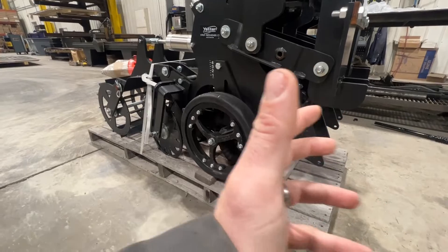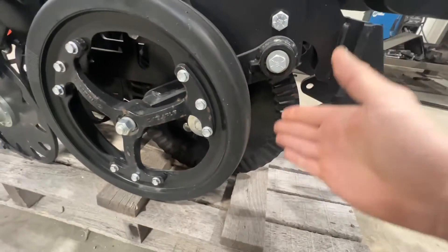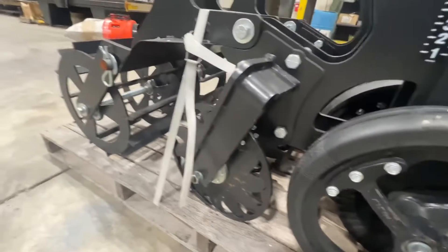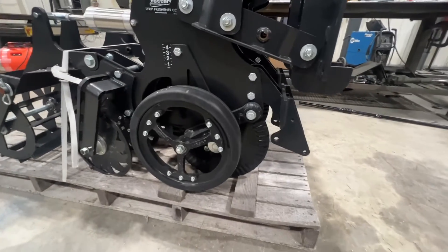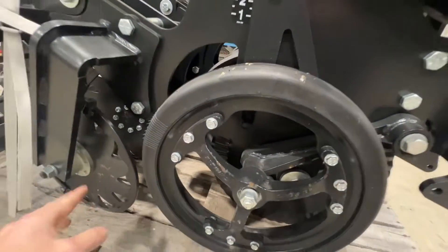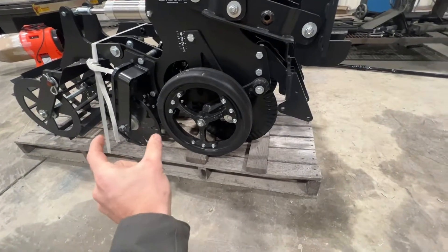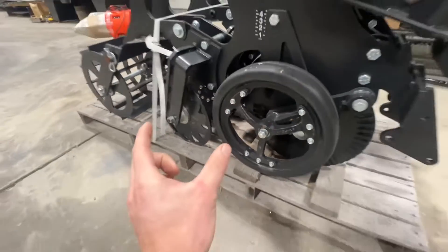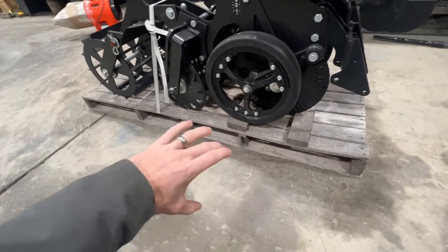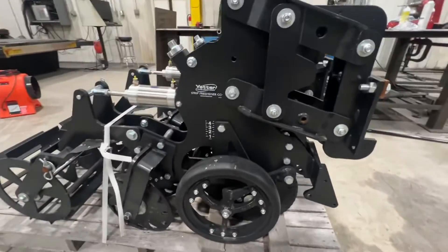We're working maybe three inches deep and we don't have a mole knife. So if you look, we've got the front ripple cutter cutting down through the center, then you've got these shark tooth blades in the back cutting on the edges, and then the rolling basket to finish it off. This fractures the dirt in the center, and the shark tooth blades fracture the dirt on each side. With that speed and the angle they're pitched at, you get that dirt fractured between those two cuts, and the rolling basket finishes it all off — a nice zone that's evenly broken up and evenly cut.